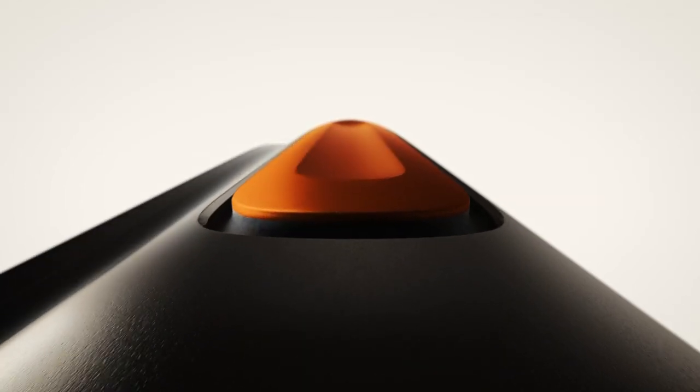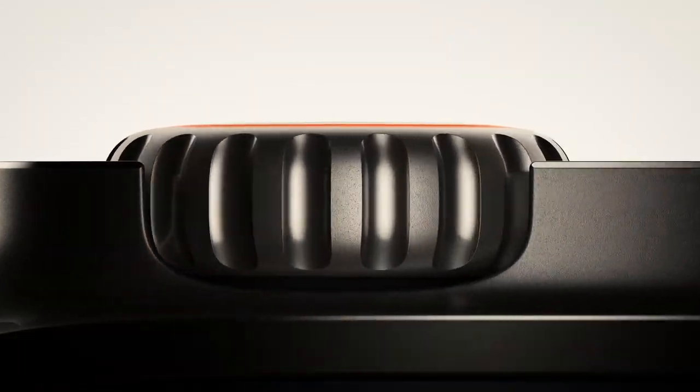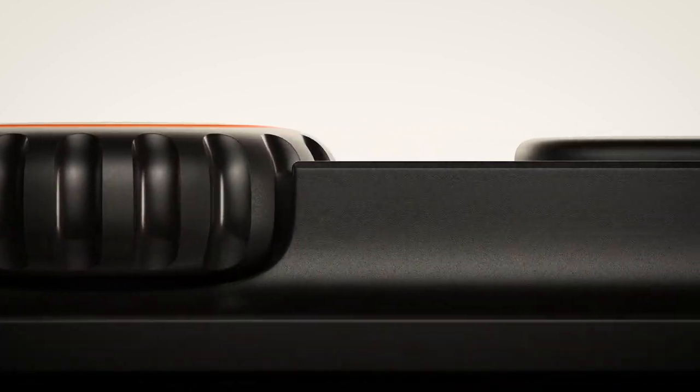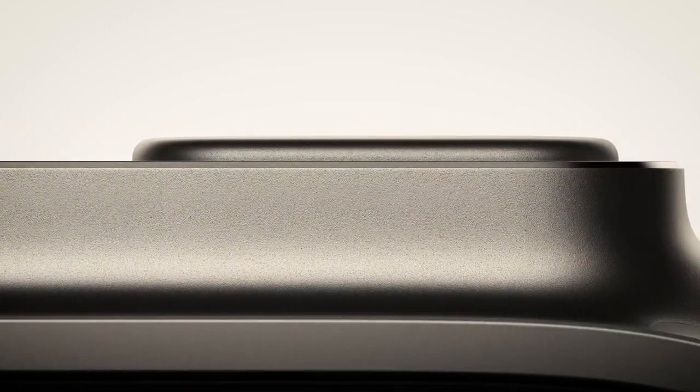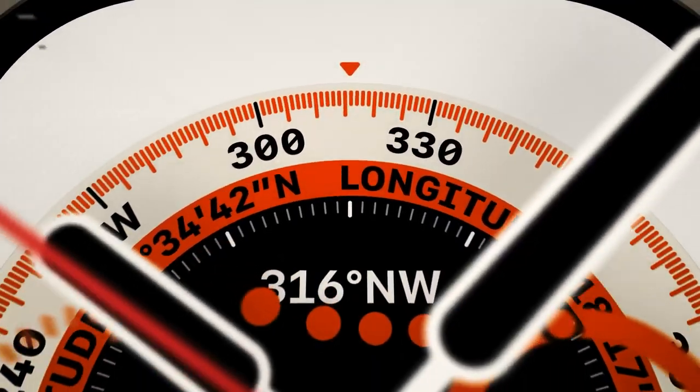Now let's get started on the battery. When you're on your second day of a backpacking trip, the final leg of a triathlon or diving through a coral reef, the last thing you want to think about is running out of battery. With longer battery life than ever, you can take on almost anything and still have energy to spare — with up to 36 hours of normal use and up to 60 hours on a low power setting.